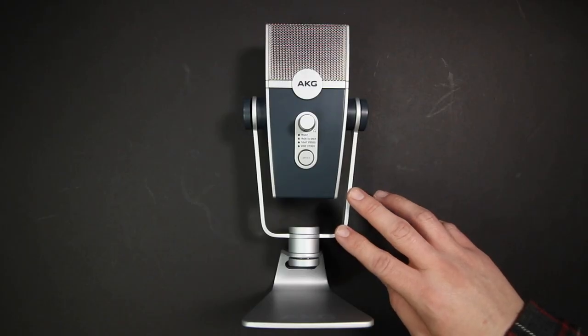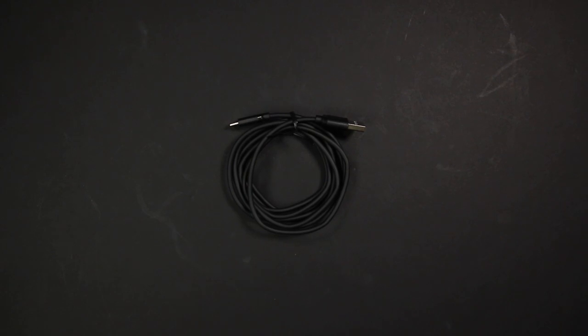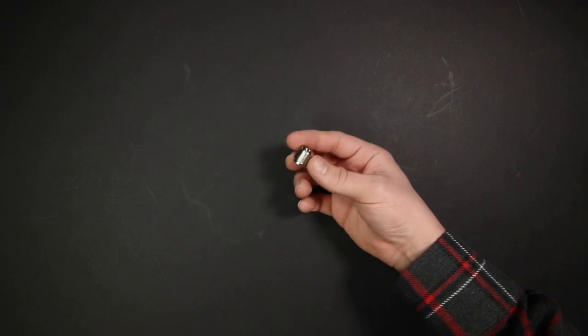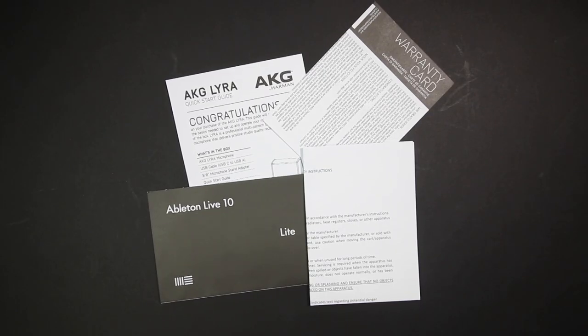Now let's talk about what comes in the box. Of course, you are going to get the microphone, a 2-meter USB-C to USB-A cable, a 5/8ths to 3/8ths inch microphone stand adapter, some documentation, and a registration card for Ableton Lite.